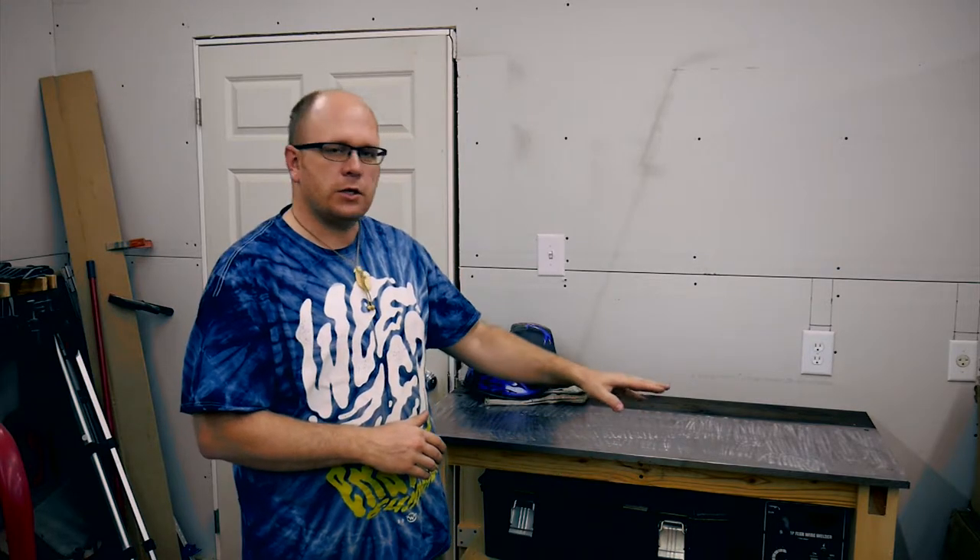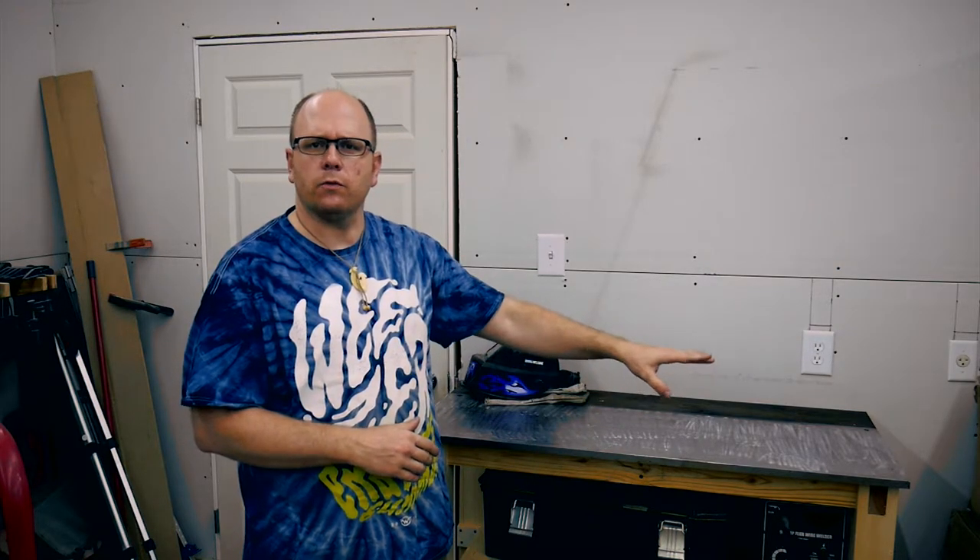Hello everybody, welcome back to my shop. My name is Tom. Today I'm going to go over how I built this small welding table that you see behind me. In this space previously was a work table that I had made by slapping a couple of hollow core doors together and laying them across a couple of saw horses. While it served a good purpose, it took up a lot of space. The way that I work is that if there is a large flat open space, it eventually is going to be filled with stuff. So I wanted to specialize the area a little bit more — I needed a dedicated spot to weld.